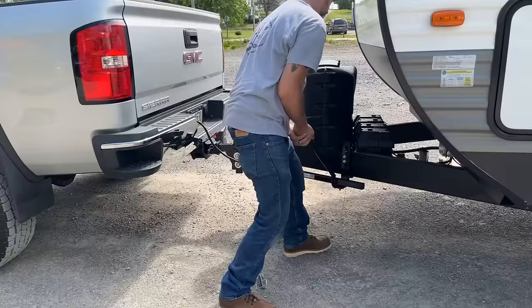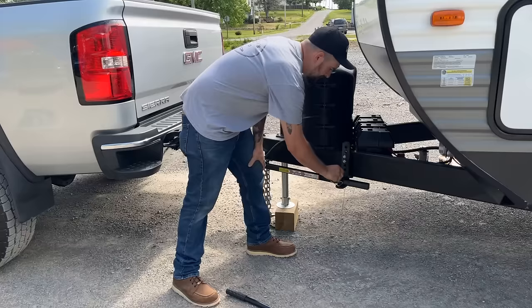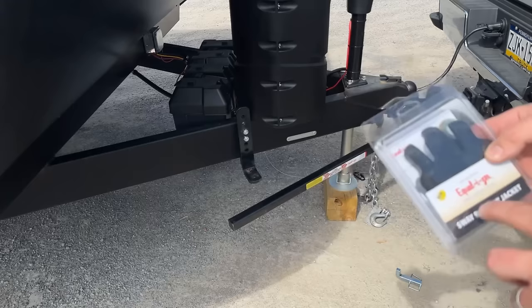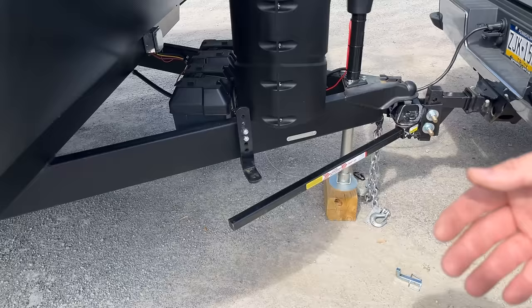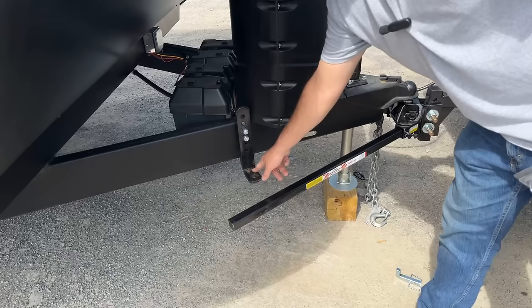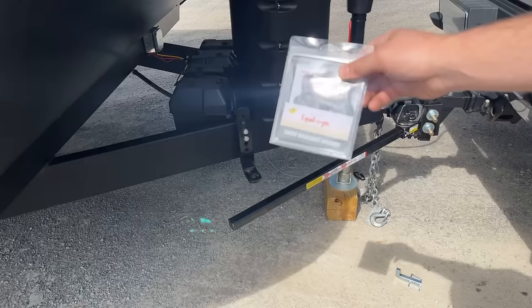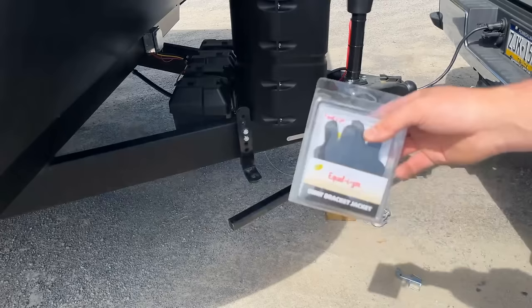This kit comes with a pry bar specifically built for getting these bars on here. This little hook indexes into the square where the locking pin goes, and then this nice little French curve here pops the bar up onto the bracket. Yeah, that's violent, but that thing is on there! We have a large locking pin that goes on there to secure it down underneath. Now, I completely forgot on the other side — there is an anti-squeak kit from the manufacturer for this style of hitch.